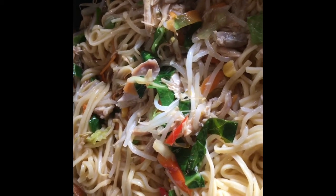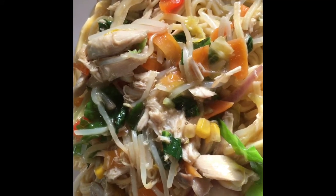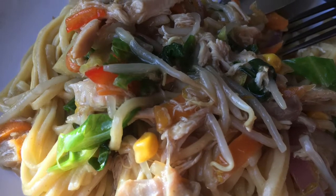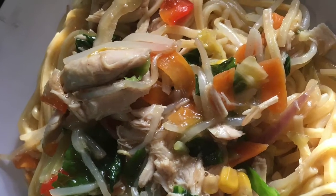Now all the veg are cooked through, we've added in some noodles — it's time to plate up and enjoy. You really can choose any veg you like; it's simple, straightforward, and as quick as a flash you've got dinner. So here it is: my leftover chicken stir fry in a hoisin, garlic and ginger sauce.